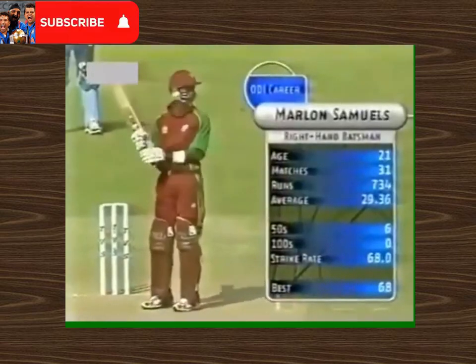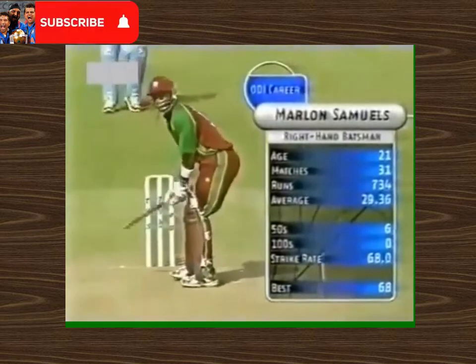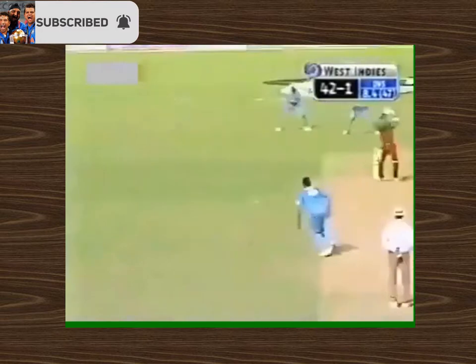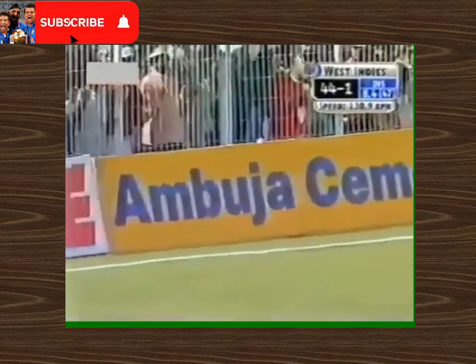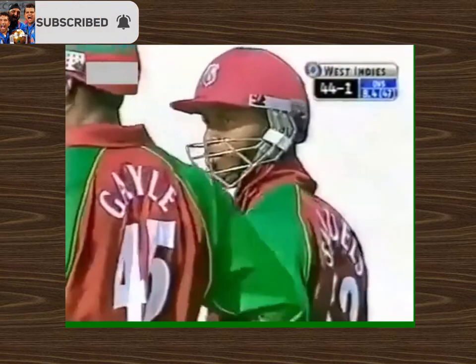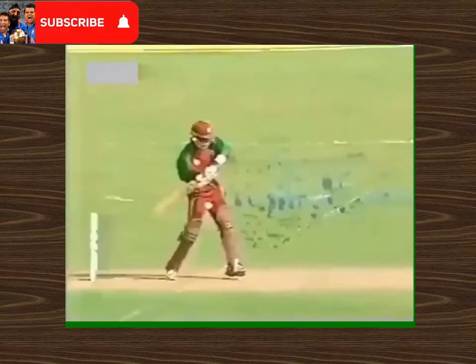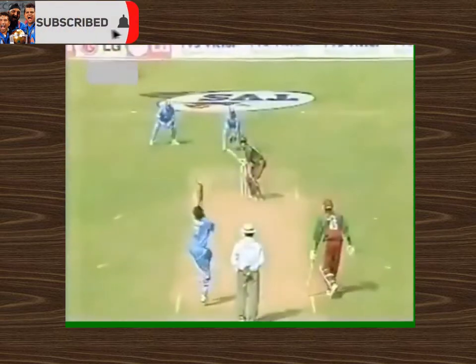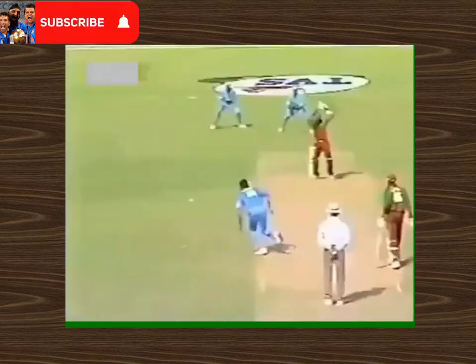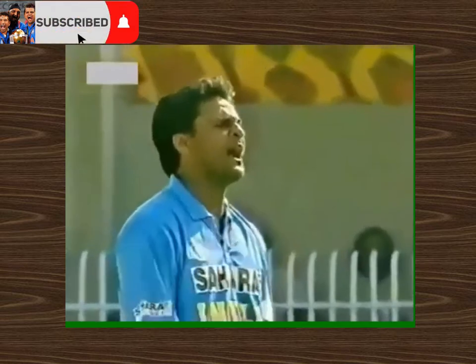Marlon Samuels, number three for West Indies, good performance in the last match. That's the first boundary for Marlon Samuels — showed some talent. I was a little surprised he came in at three and not maybe five or four in the first game, but this is why he's coming at three. Silky touch, he has a lot of time to play the ball, and his placement in that last test match was extremely good.